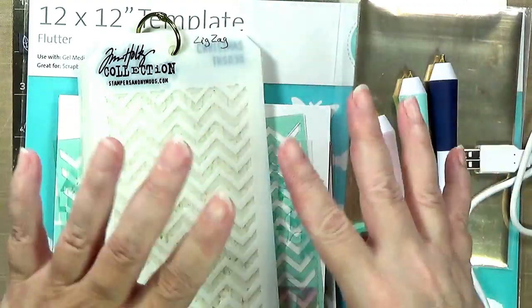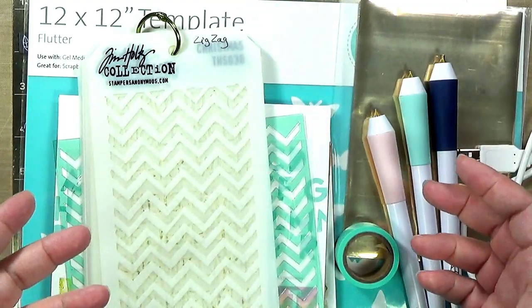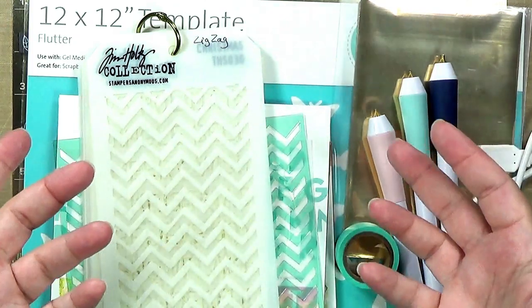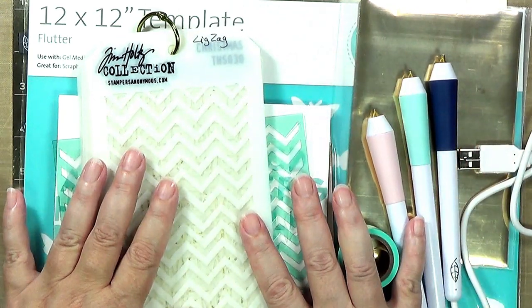If you're interested in them at all — some people aren't and that is okay. That's another reason why I do these videos, to help people see whether these are a little pricey and whether they'll fit your unique crafting style. So let's get started with stencils.